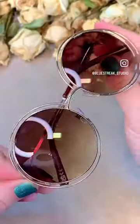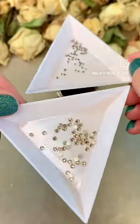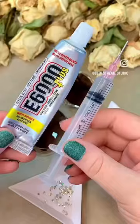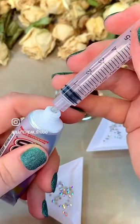Here's a cute and classy rhinestone upgrade you can do to your sunglasses. For this we're using Serenity Silk Non-Hotfix Flatback Crystals in two sizes and we're using E6000 Plus resin glue with an applicator syringe.